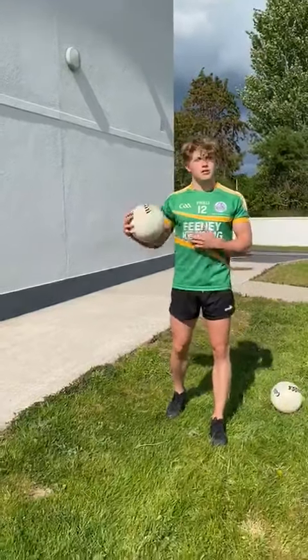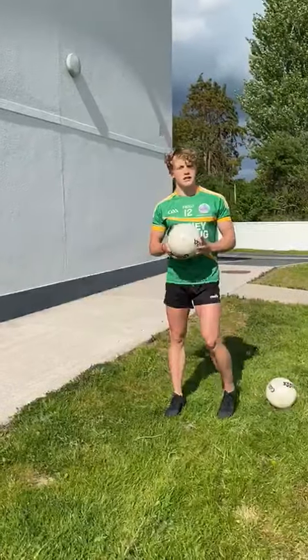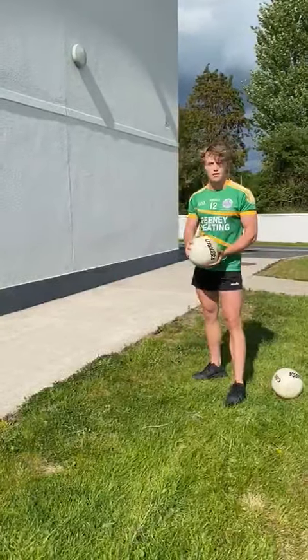Hey guys, Conor Campbell here, I hope you're all well. I'm sure a lot of you are stuck at home looking for things to do, so today I'm going to run through a skills challenge that you can practice at home — all you'll need is a football and a wall.